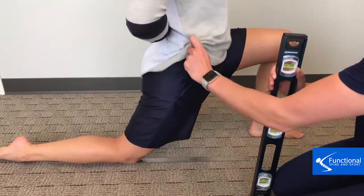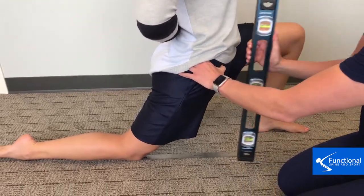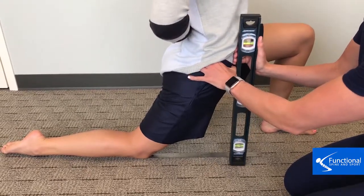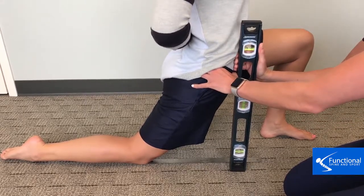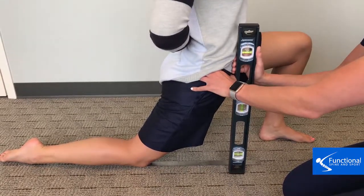Our assistant is remeasuring and Hannah goes into that range as far as she can. Very nice improvement from the first time — fantastic to see. If that test is less than 12 inches, it has to be treated.